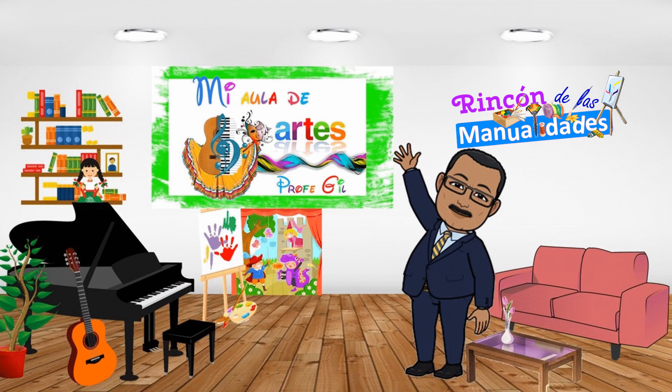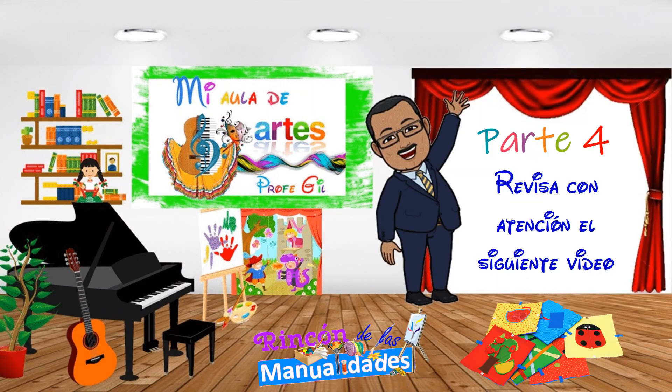Hola, ¿qué tal? Bienvenidos y bienvenidas nuevamente a nuestra aula virtual. Por favor, observa con atención el siguiente video.